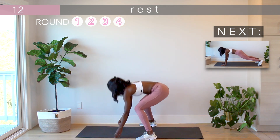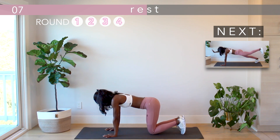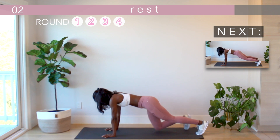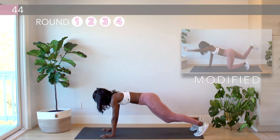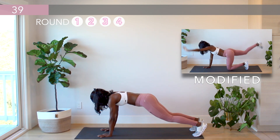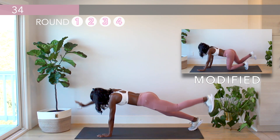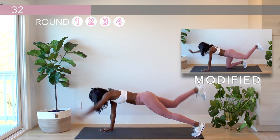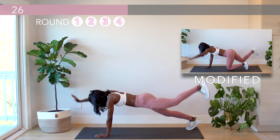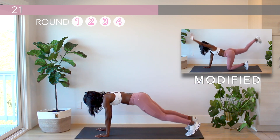Next up is the bird dog plank — this is the last time through, so let's commit with everything we've got. This 20-minute workout is less than 1% of your day — push yourself here. In these last few rounds, hold yourself accountable to keep up your momentum. You've got 20 seconds left.